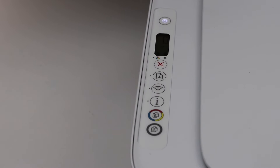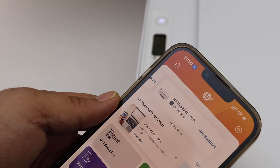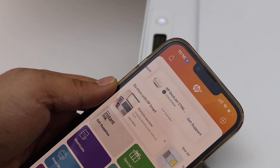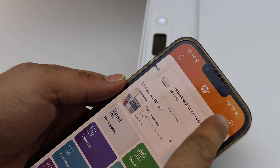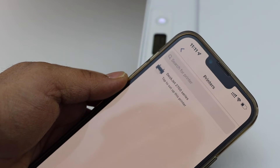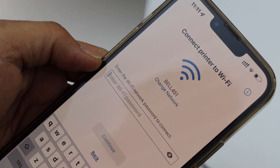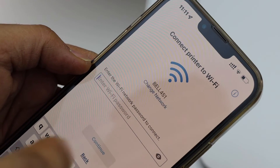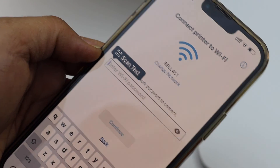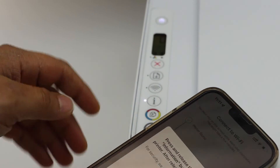The printer has restored to setup mode. Now go to your device — for example, an iPhone — and open the HP Smart app. If you have a laptop or MacBook you can use that as well. Click the plus button at the top, select 'Set up a new printer', click 'Get Started', select your printer series. It will display the name of your Wi-Fi network — just enter the password and click continue.